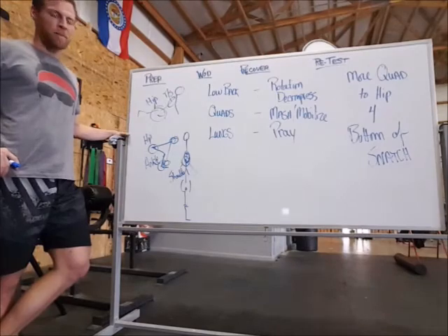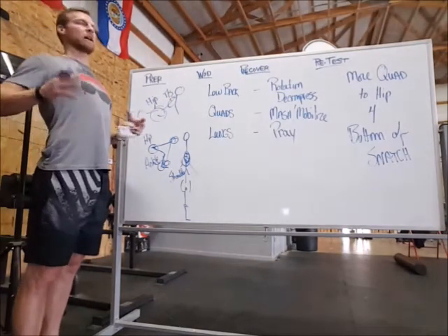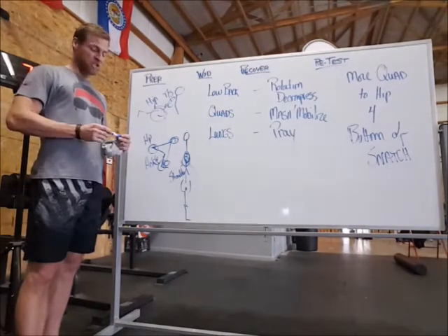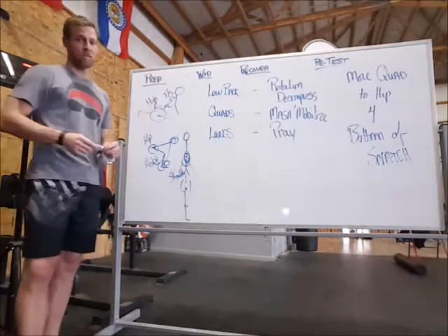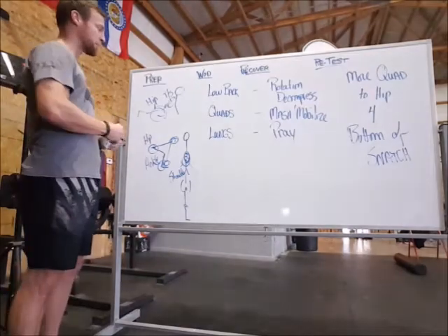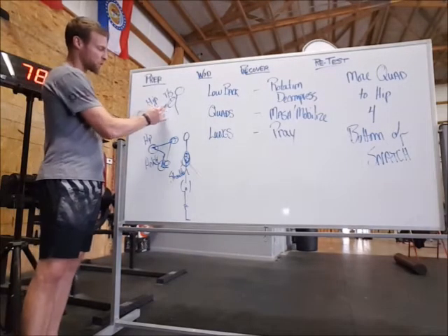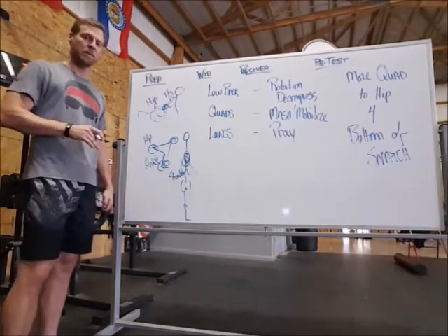We got a guy doing a burpee. Obviously the things we need to open up for that are going to be in our thoracic spine, so we're able to open up through the chest without borrowing from the low back — because this is all about being able to stay in your hips and out of your low back. That was every bit the reality progressing through the workout. Low back starts to get lit up a little bit.